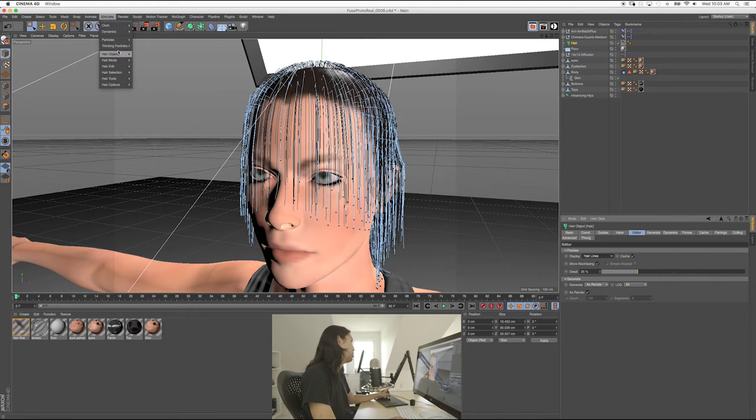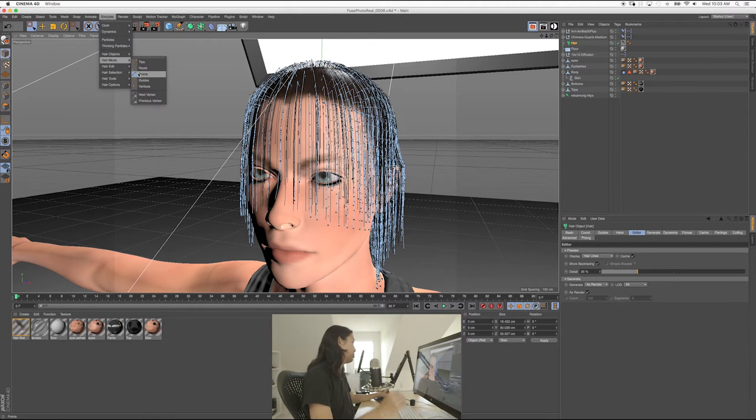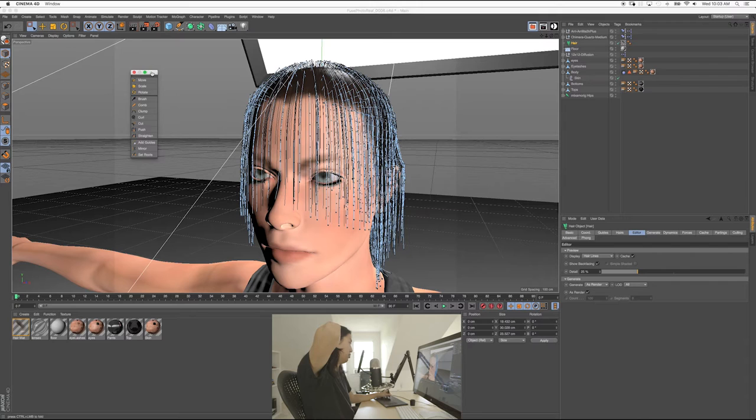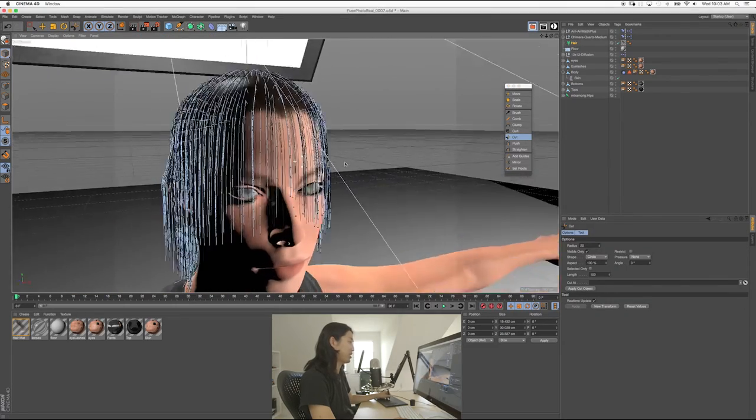So we're going to go to Simulate, and there's Hair Tools. So I'm bringing this out and now you've got to get your haircut skills on. What we're going to do now — I'm going to save again, I know I'm going to mess this up — we're going to do Cut, and I'm going to attempt to cut her bangs off. I'm going to go to Points so I can see the in-between points of the guides. As soon as I give up, we find the actual way to do it.